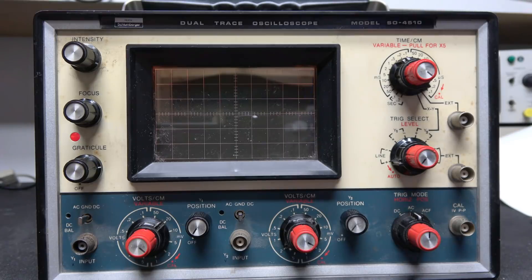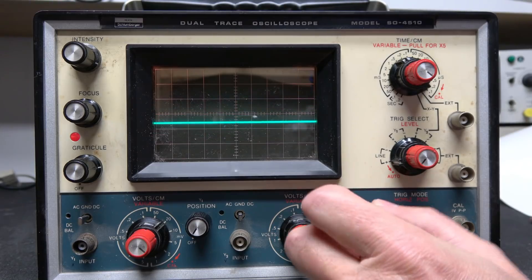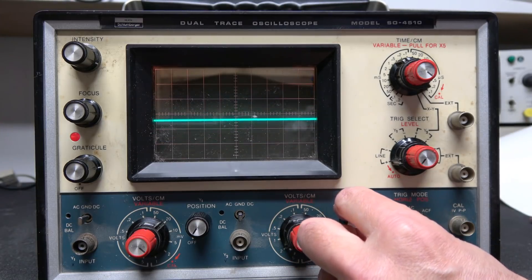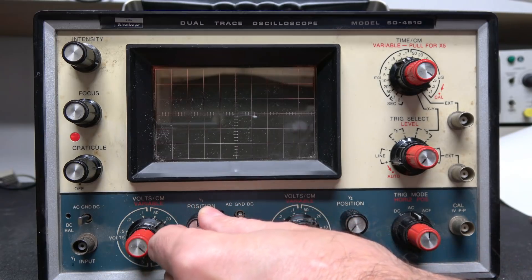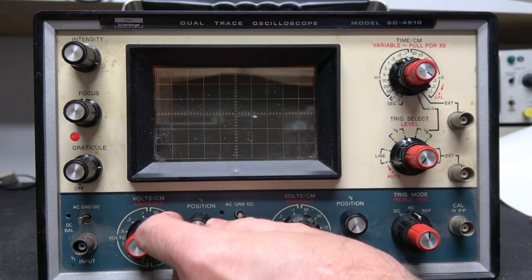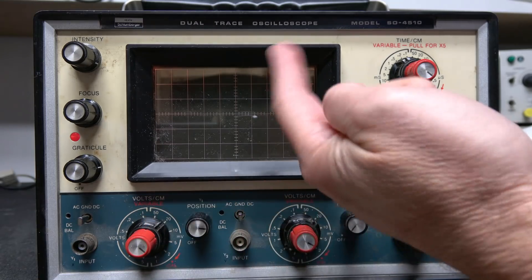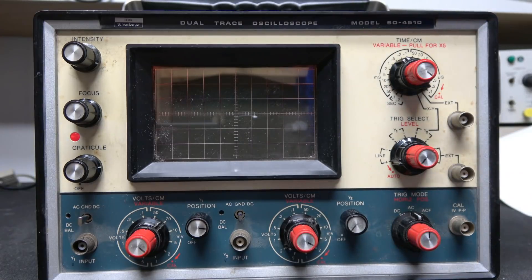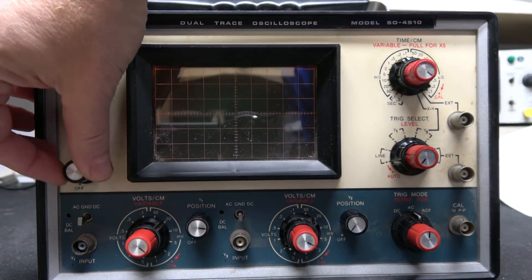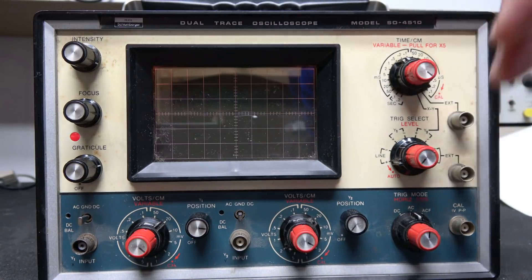Here's channel two and you can see the trace is fine, a little dirty on the pot. When you go to channel one there's nothing — absolutely no trace on the screen. Even if you adjust the DC balance it does not appear, but it is there somewhere off-screen because it's imbalanced. Watch when I turn off the scope — you can see that little blip. It's just off the screen because we have an imbalance problem in the vertical amplifier.